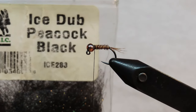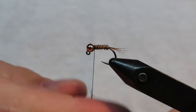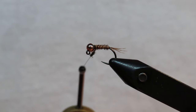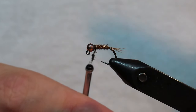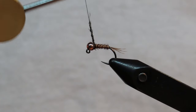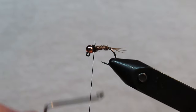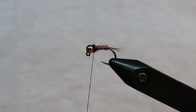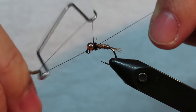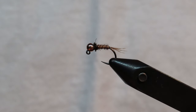For the ice dub peacock black, you don't want a lot — just enough to make about one and a half wraps around the fly. I don't like real big collars. Sometimes when tying a bunch in a rush I'll accidentally build up bigger collars, but I prefer a small little collar. Go ahead and wrap that tight on there. I don't mess around with extra thread wraps to hold the dubbing in place — I just come in with the whip finisher, give it a solid three or four turn whip finish, pull the thread tight, and snip off the excess.